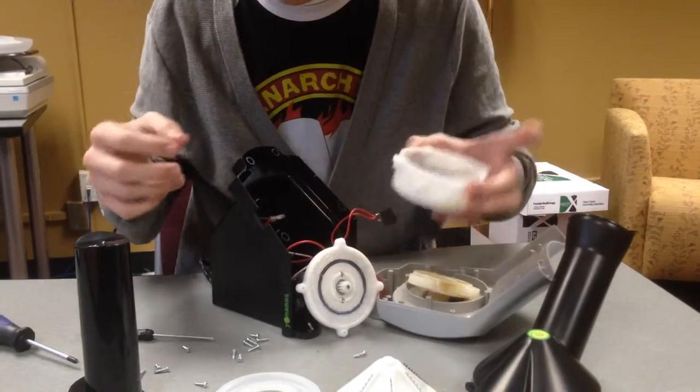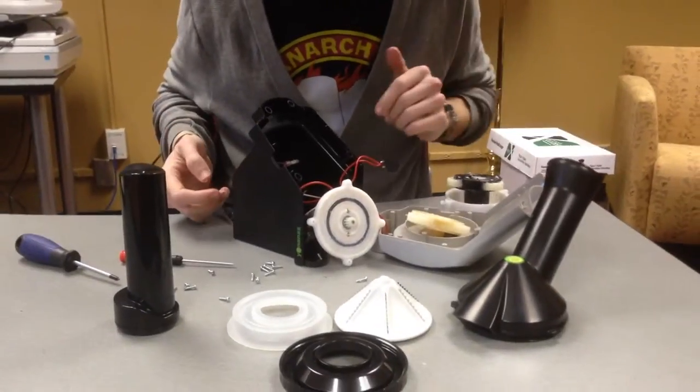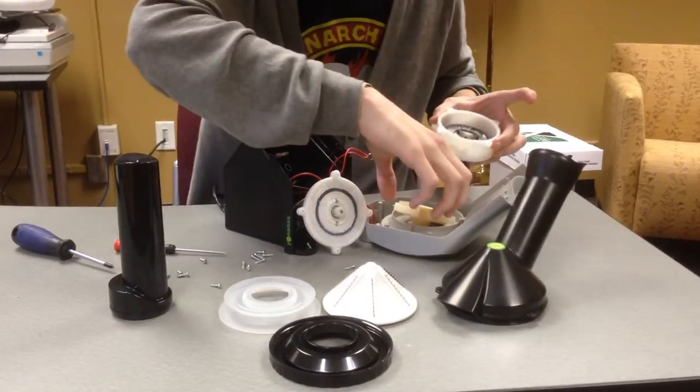And there you have it — that's the disassembly. Aside from removing the electrical components, that's the disassembly of the Yonanas machine. Reassembly is just the reverse process of that.